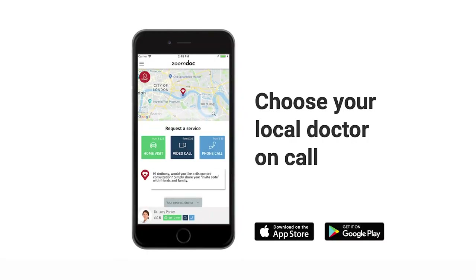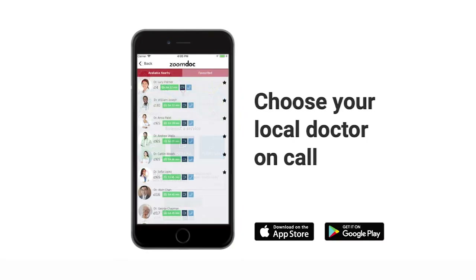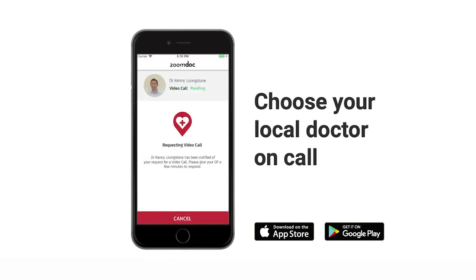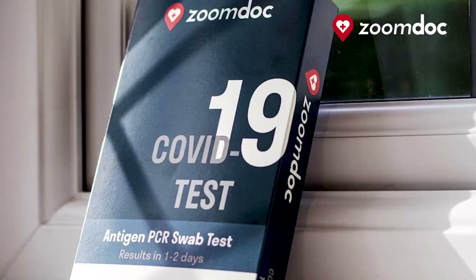Hi, I'm Dr Kenny Livingstone, GP and Chief Medical Officer at ZoomDoc. ZoomDoc is an on-demand telephone, video and home visiting GP service. You can download the app from the App Store and connect to our GPs 24-7. In addition to our telemedicine and visiting services, ZoomDoc have also been supporting patients, schools and businesses with instant COVID-19 tests. This video is going to go through how to take your test.